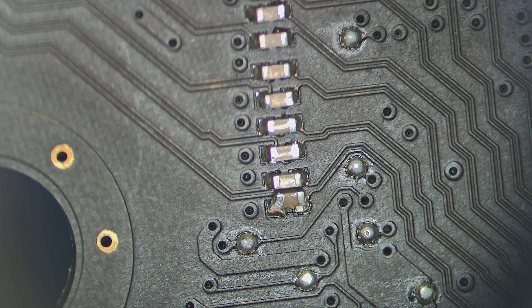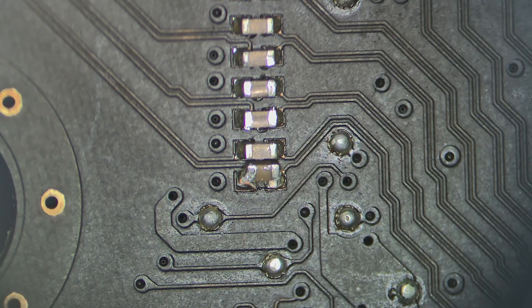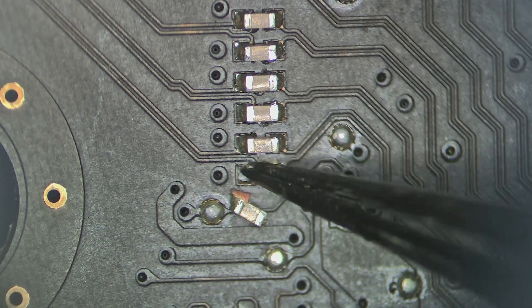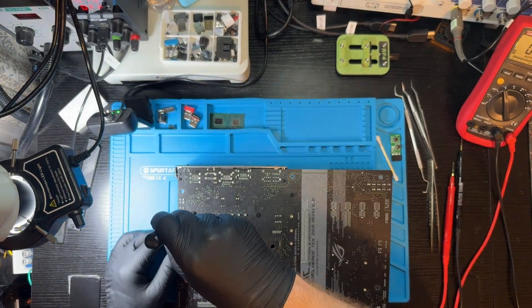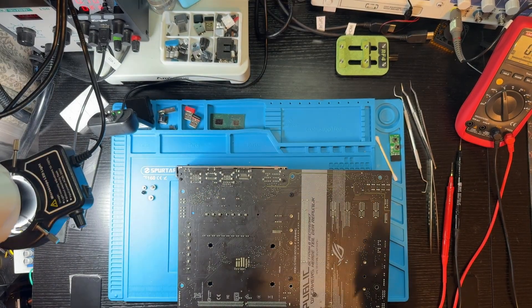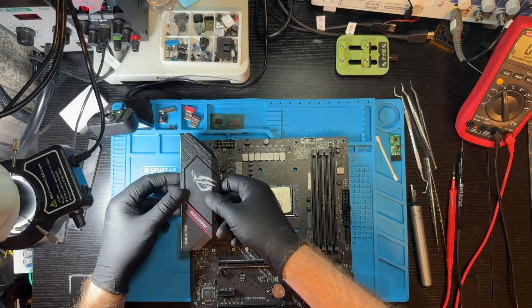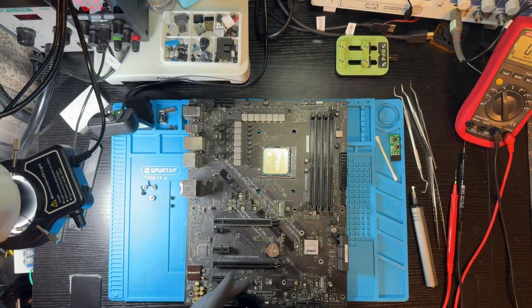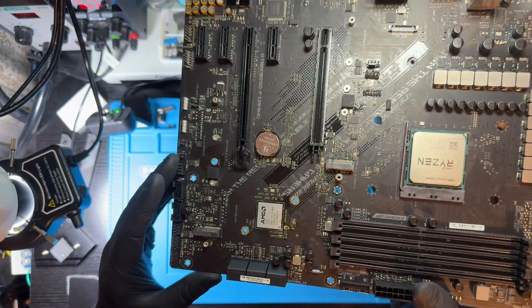Knocked-off capacitor. Another one. And one more. Since there were so many knocked-off components, I decided to remove all the heatsinks to inspect the VRAM and PCH areas — who knows what surprises we might find there.